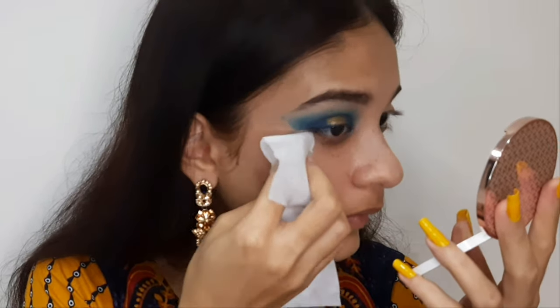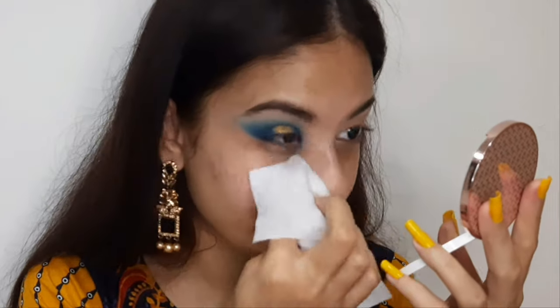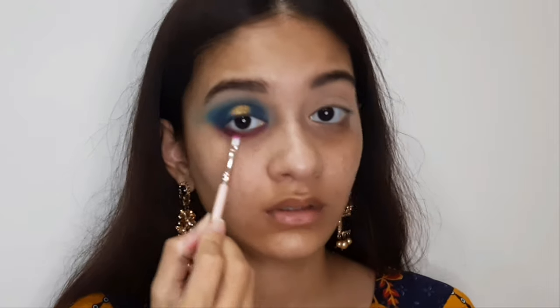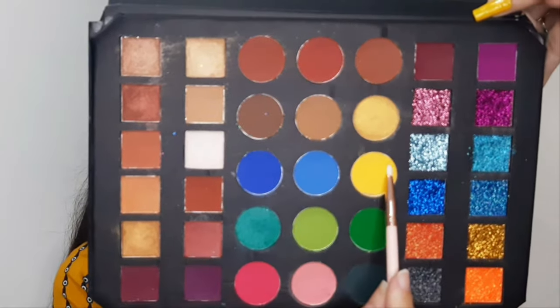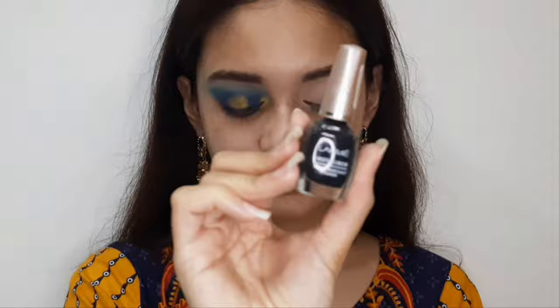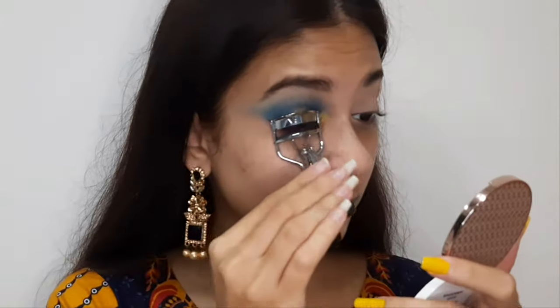Any fallout I'll clean up with wet wipes — that's why you should always do your eye makeup first when the eye look is heavy. Now I'm taking a gorgeous purple shade and smoking it along my lower lash line for a slight smokey eye effect. Next I'm placing a yellow color on my inner corner.